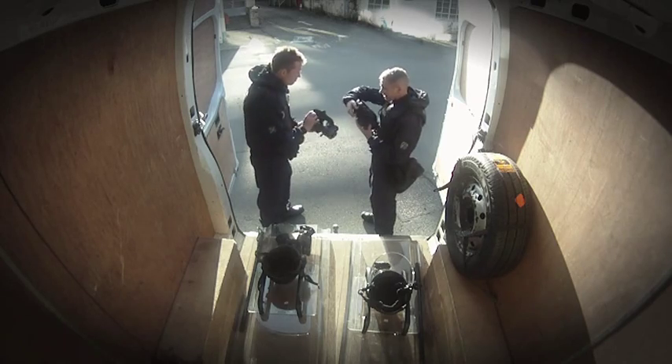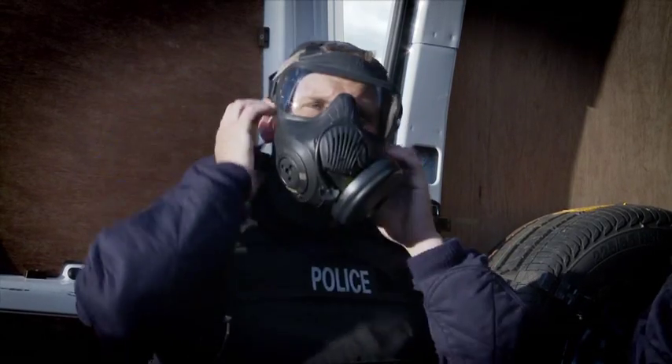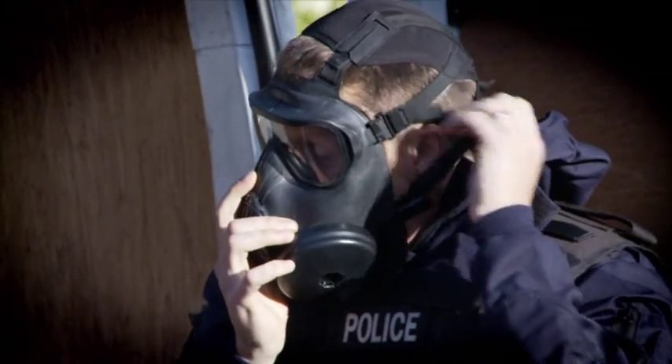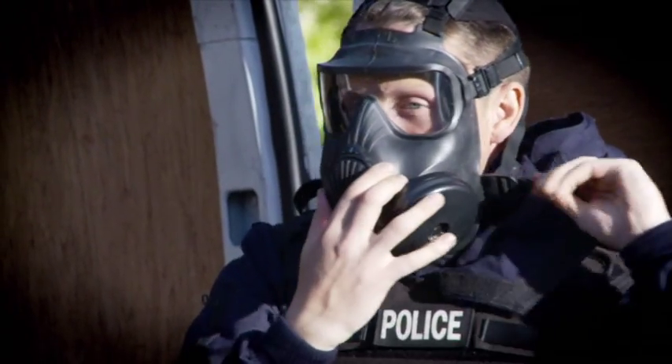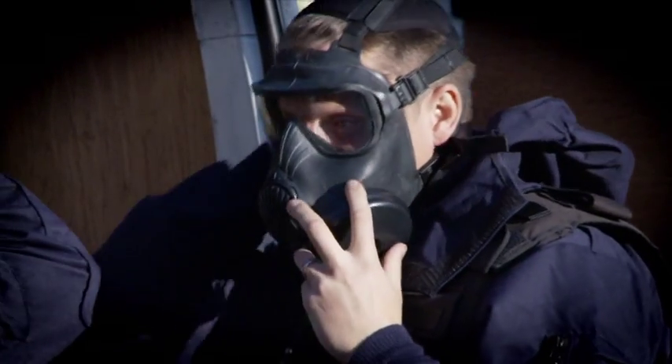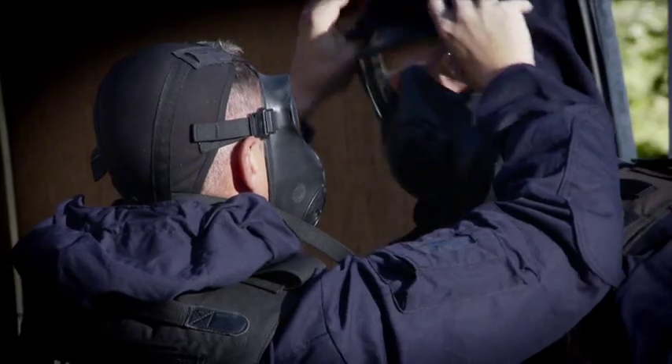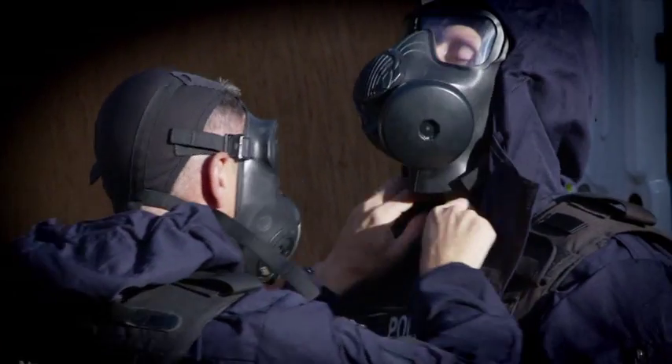The C-50 mask is Avon's general service respirator. It was developed in line with the latest NATO requirements and has achieved both CE and NIOSH CBRN certification. Offering users a high protection value, outstanding field of vision and superior comfort.